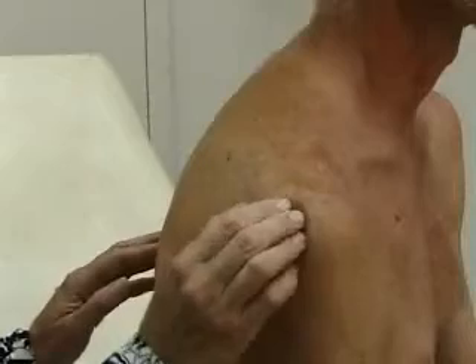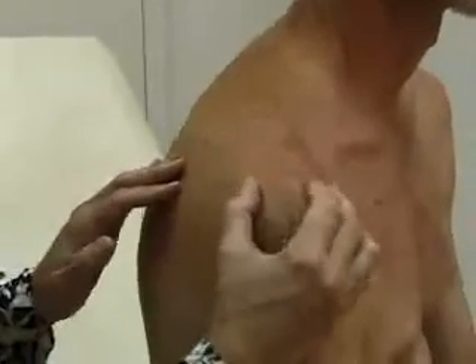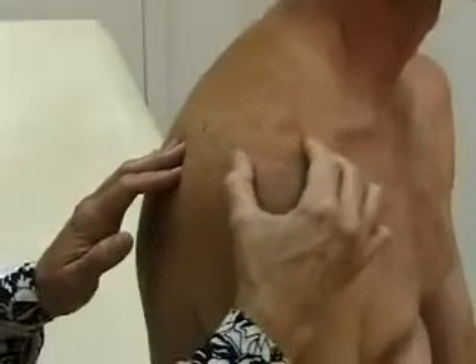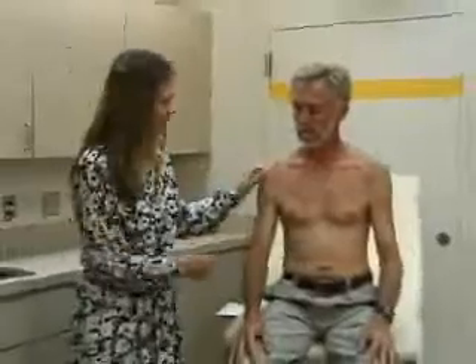Next you do palpation. When you palpate the shoulder, you start at the scapula in the back — the shoulder blade. You palpate the scapular spine and can follow that out to the acromion. Here is the acromioclavicular or AC joint, and right down from there is the bicipital groove where the biceps tendon goes. Check all these for any deformity or tenderness. Last, we'll do strength testing in the shoulder, comparing the two sides.